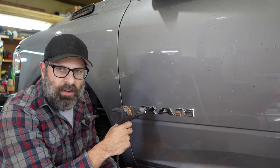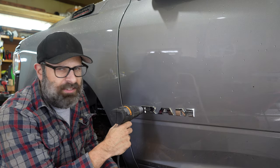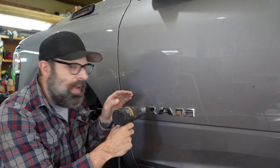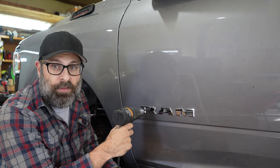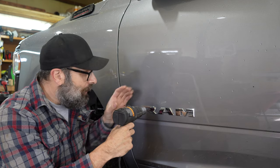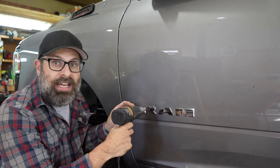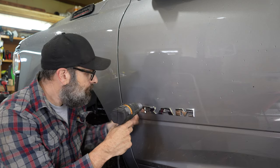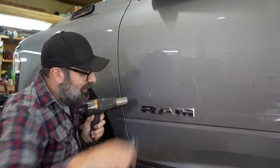Don't try and pry it off — it's not worth it. Just take your time. This RAM badge is three different pieces, which is probably the most annoying thing you're going to have to take off because it's three separate ones. When you have a long badge, it's really easy — you just heat it up, and so long as you can get one corner up, you can just peel the entire thing off. And that's it.